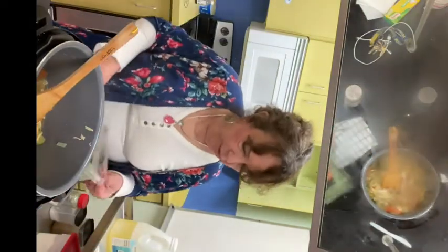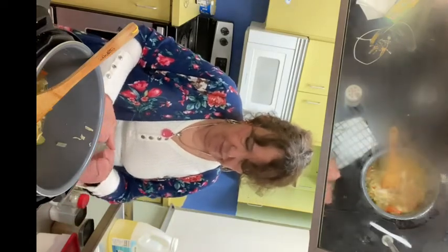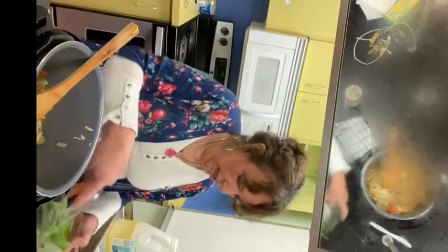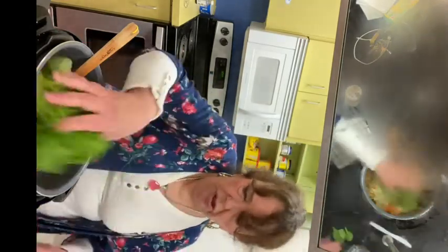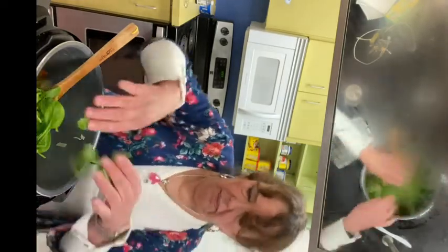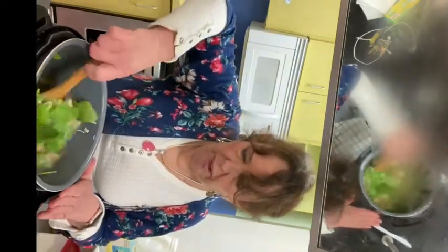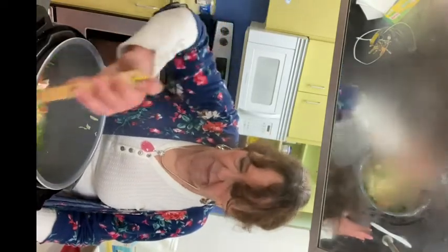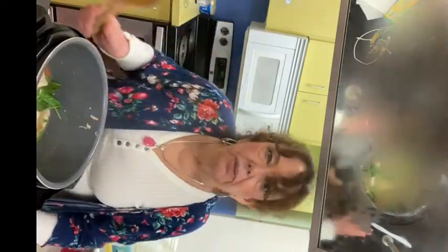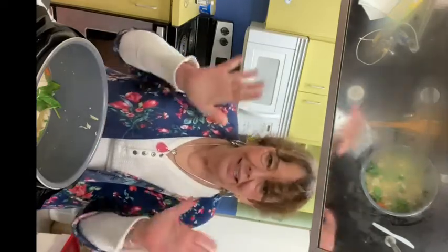Now I'm going to take my spinach and I'm just going to put about a handful of it right into the chicken noodle soup. You want to do this at the last minute so that it wilts — but you don't want to put too much. Make sure you have it washed and put it right in the soup. That is your delicious chicken noodle soup. I hope you make it at home and I hope you enjoy it!